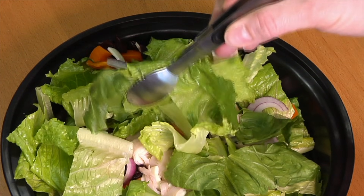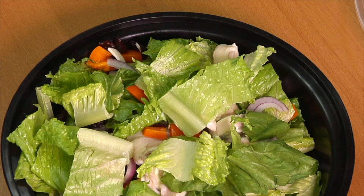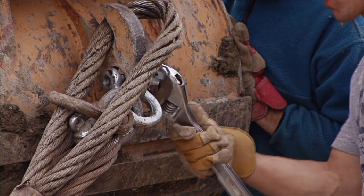With tweezers, the fulcrum is at one end, and the effort is applied to the middle. Levers are simple machines. They are tools that make it easier to lift or move objects.